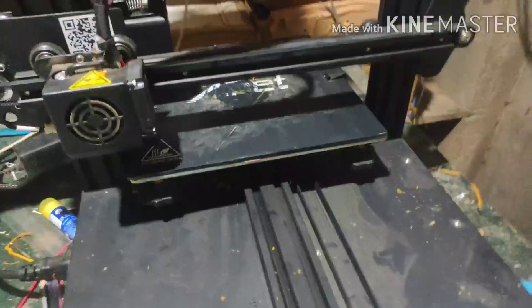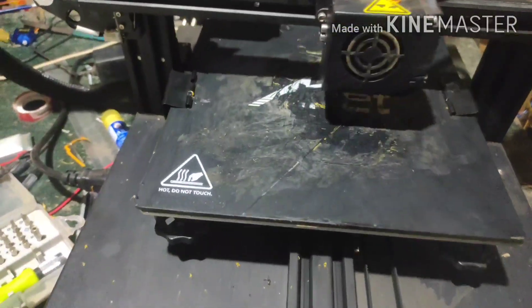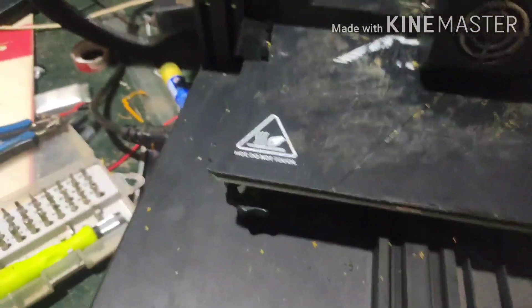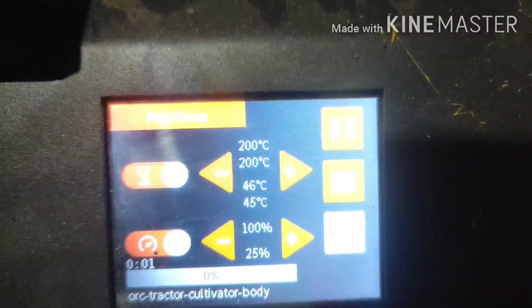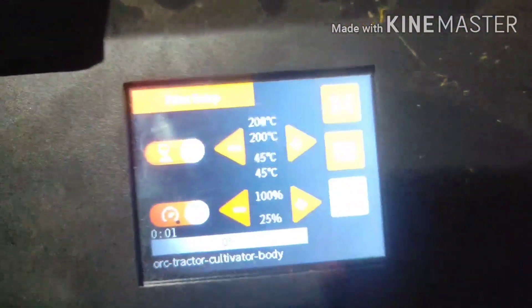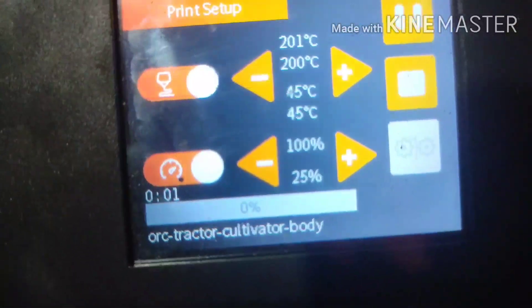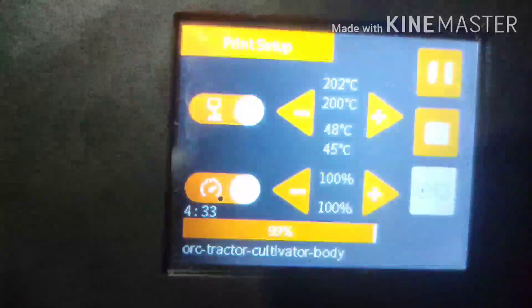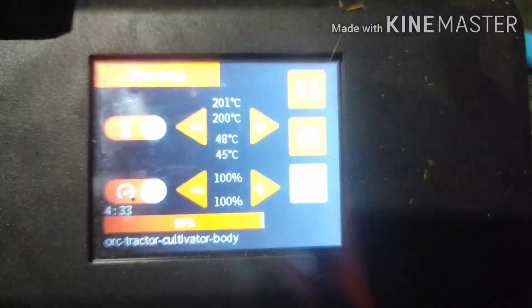This is the Tractor Cultivator body. The printer is ready. The extruder is ready.